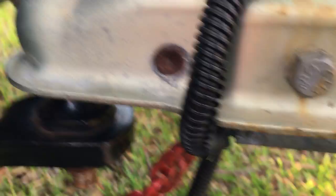Make sure you're latched and locked. Check this little pawl underneath — make sure it's engaged underneath the ball. We usually pull up on the trailer on our lighter trailers to make sure it doesn't pop loose.